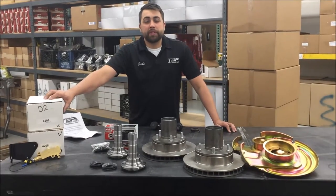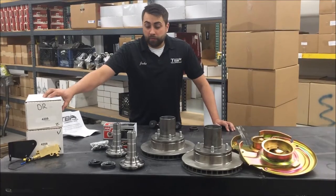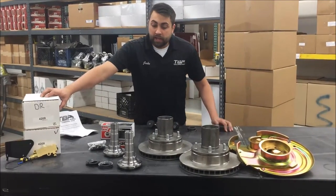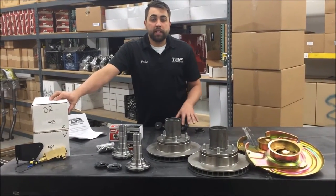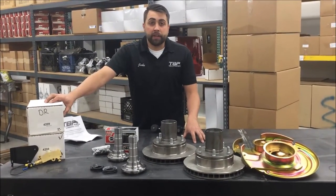Alright, thank you for joining us for the third episode of TVP Tech Time. What we're going to be going over today is our front conversion disc brake kit. This disc brake kit will fit on any Dana 30 or Dana 44 that came in the early Bronco that came with factory drum brakes.